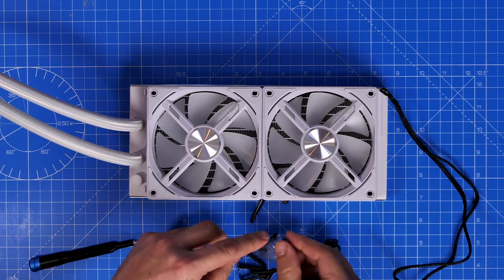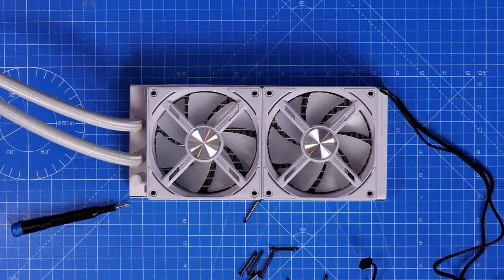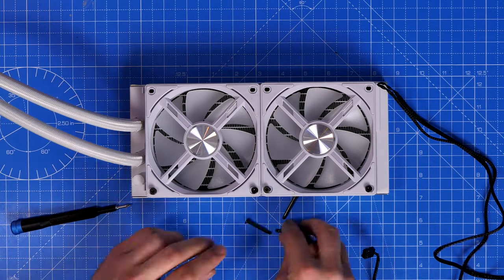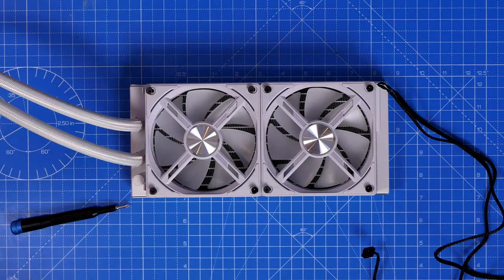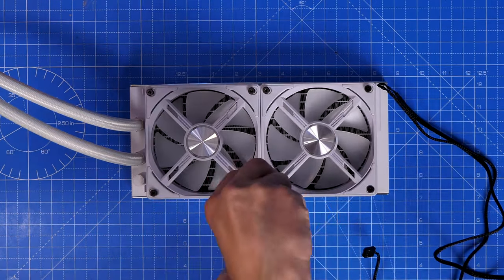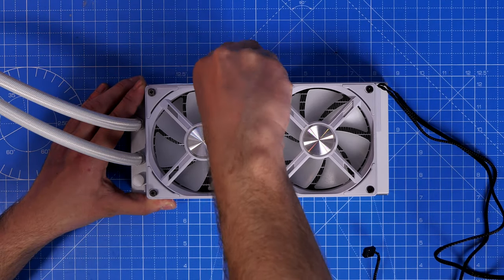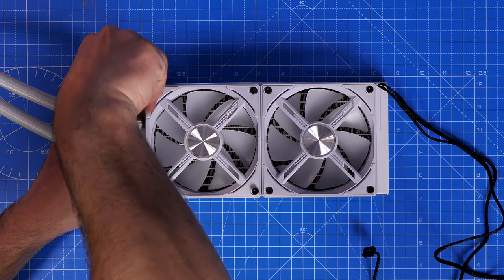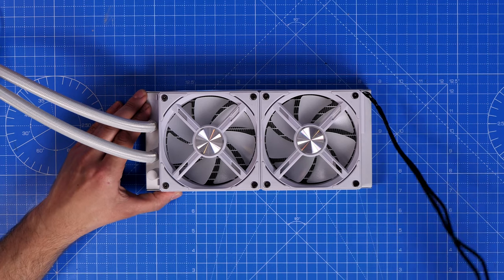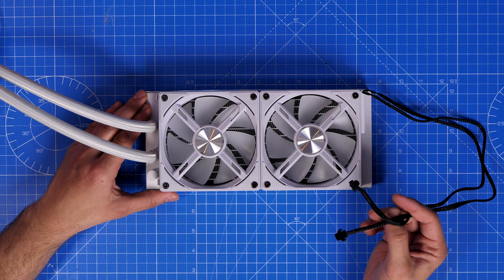I'm going to use the AL120s for the demonstration. In this orientation I'm setting the fans to be intakes, pulling cold air in from the back of the case over the radiator. The rear of the fan is where the air comes through. You could theoretically do it the other way depending on your case, but this is the best setup for my case in the position I'm using. I'm also mounting the cables at the bottom to make them easier to run to the back.